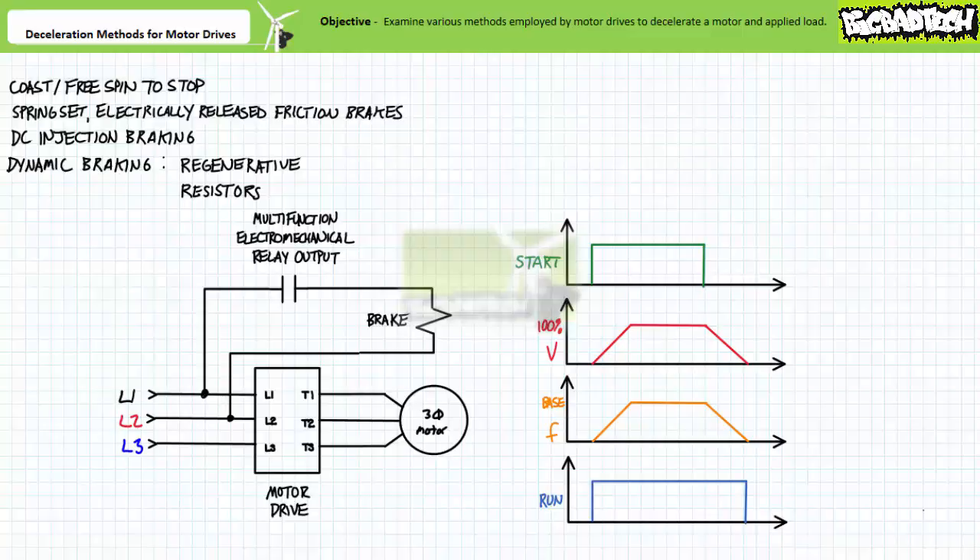Motor drives often include accessory electromechanical relay outputs capable of executing various functions. These accessory outputs can be used as an interface with other electrical loads or other systems necessitating different levels of control voltage. Consider a motor drive that needs to execute controlled acceleration and deceleration in which applied voltage and excitation frequencies are ramped over a user customizable time for the purposes of a soft start and soft stop. However, the brake solenoid necessitates full line-to-line voltage to energize the brake solenoid to completely disengage the friction brake. The multifunction electromechanical relay output solves this voltage mismatch by simply switching the full line-to-line voltage when signaled to do so by the motor drive. When in the standby state, the normally open side of the electromechanical relay keeps the brake solenoid de-energized.